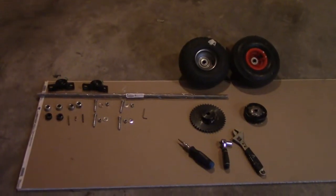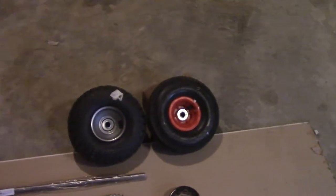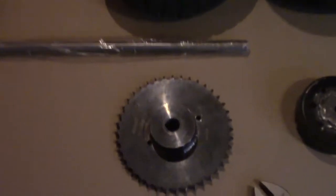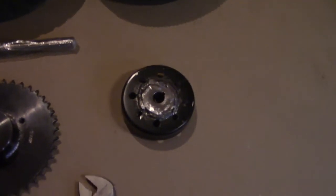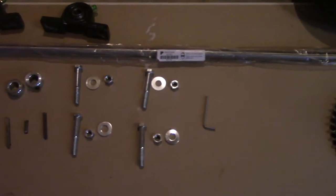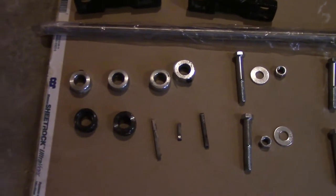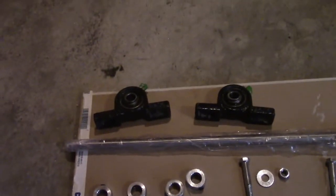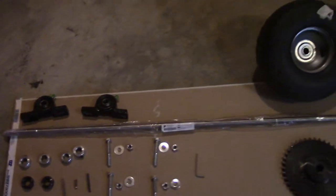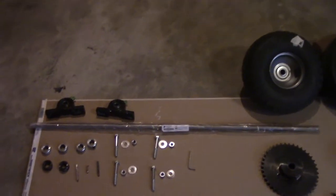Here is everything you're going to need for this live axle kit. You're going to need two tires, your sprocket, your brake hub — these are some of the tools. You're going to need your allen keys, some bolts, your keyways, your lock collars, your bearings, and obviously your axle. This axle is 36 inches long.